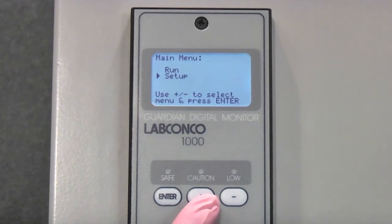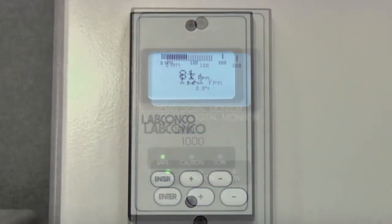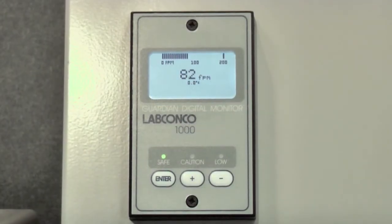Select Run and press Enter. To verify your calibration, open the sash and listen for the alarm. It should take approximately 10 seconds.